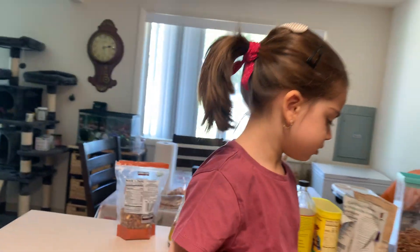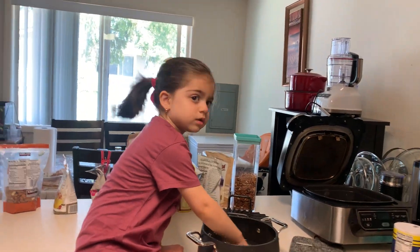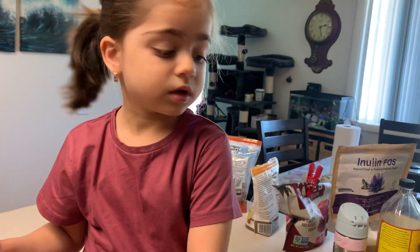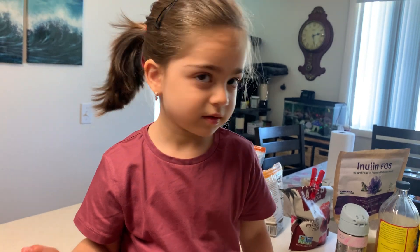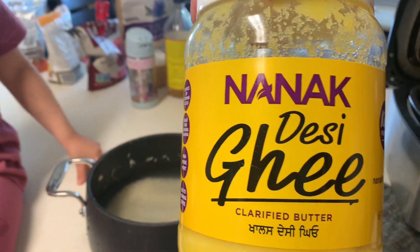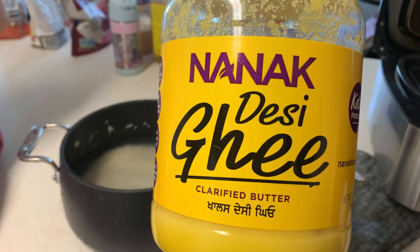Now I'm going to put oil. You don't touch it when I put oil, okay? No, it's oily. You never touch oil, okay? I'm going to use this oil called ghee.